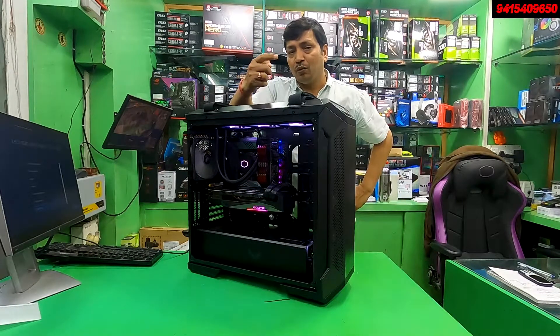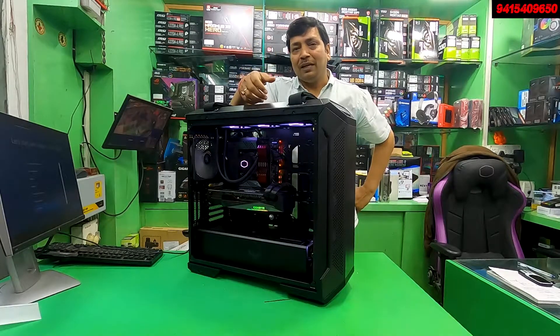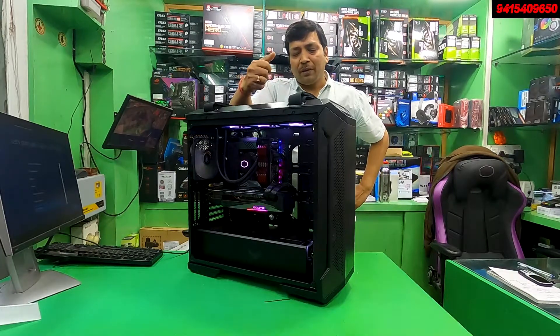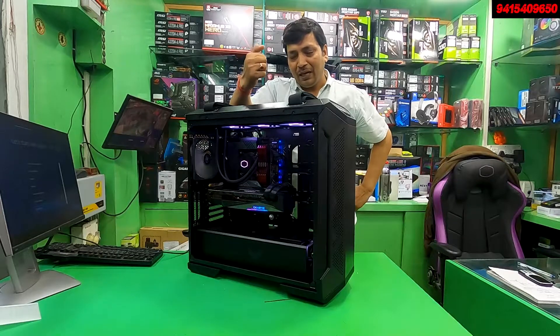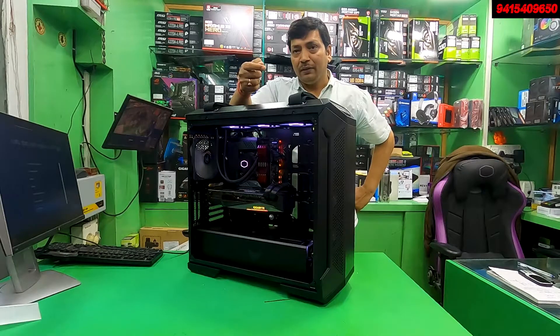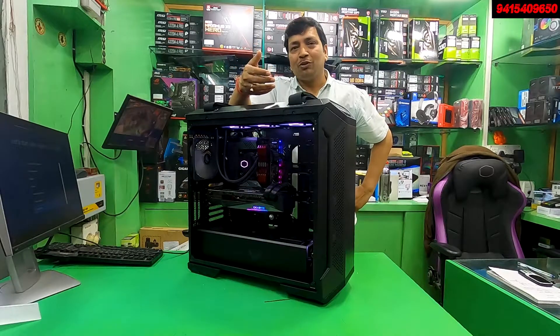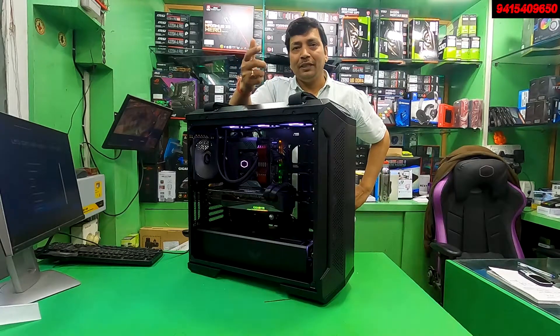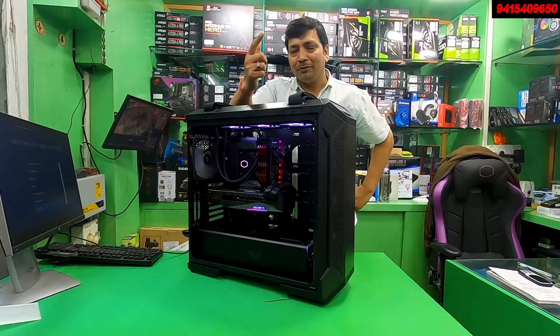After seeing all these specs, how do you feel about this build? Please tell us in the comments section. You can't do much better than this for a professional person. So guys, we have not got much more time for today. We will show you the intro part in a short cut. In this video we will promote Intel. Everyone says Intel, Intel, Intel — but AMD content will also be available on the channel. Thank you guys.